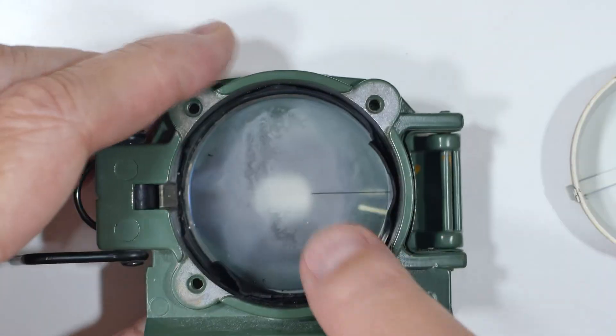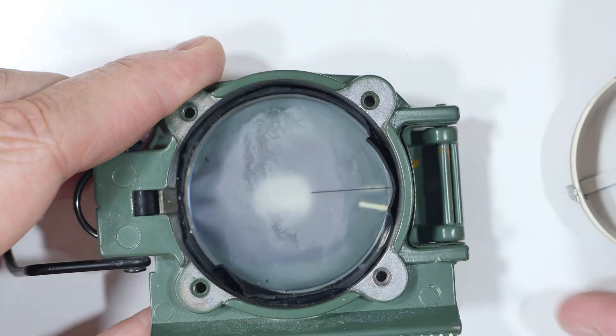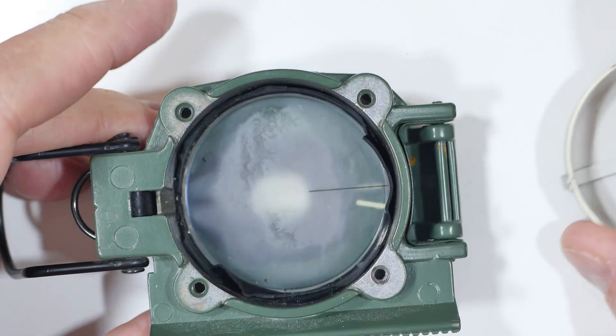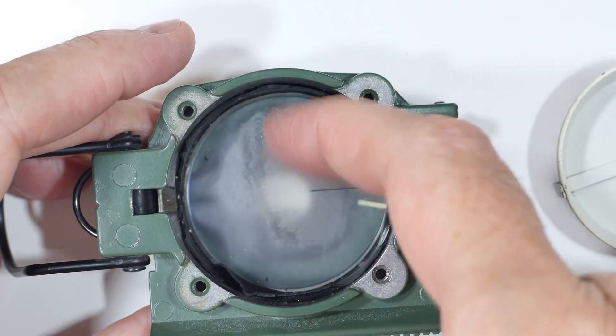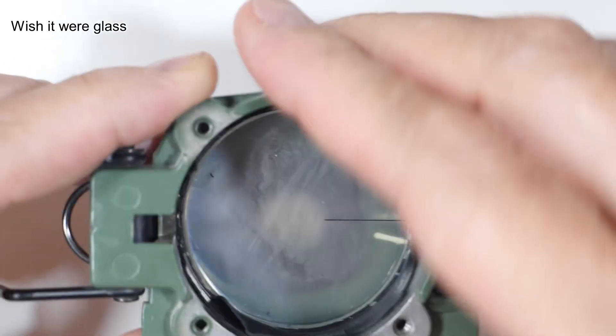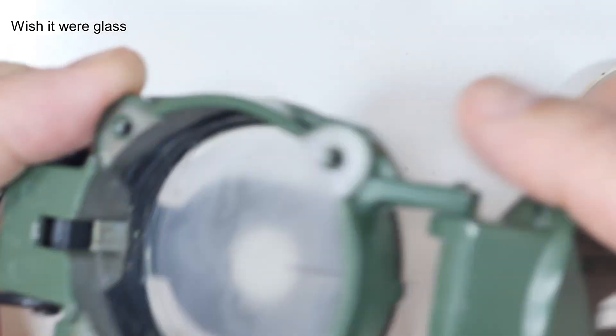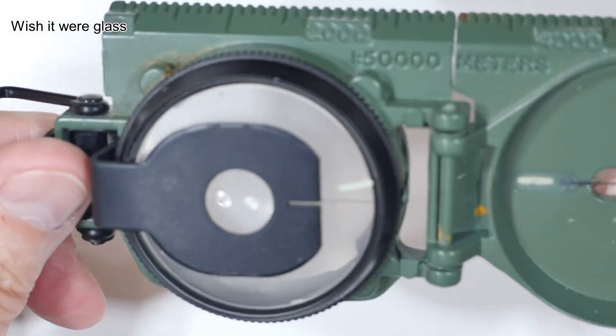Apparently this rubber degraded. It's this rubber boot that encompasses this cup. It degraded and in doing so it damaged the plastic — which is supposed to be clear plastic of the compass — and you can no longer see through it.